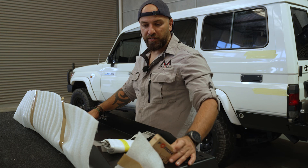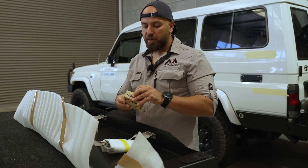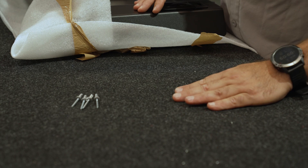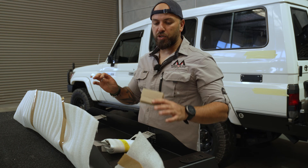After unboxing the MagTrak stable, you will find a small box with all the hardware for the fitting. Inside there are 12 stainless steel rivets and four aluminium rivets.